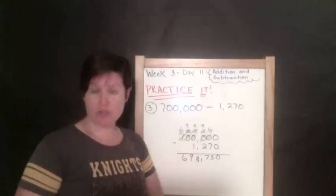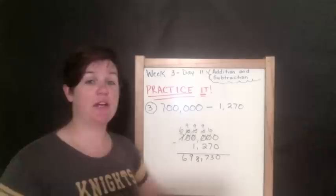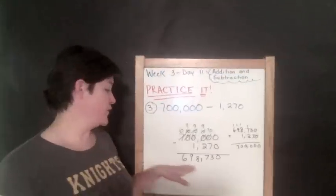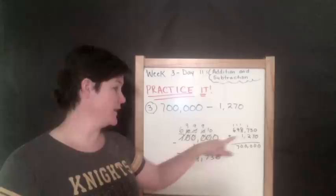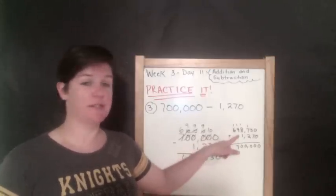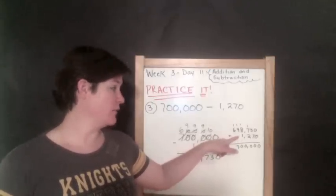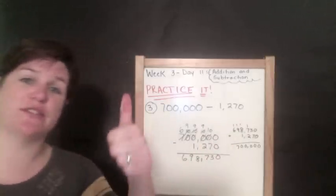I'm going to check my work over here. I took my difference and plugged it on top, took what I was subtracting and plugged that in below. When I added the difference plus what I was subtracting originally, I got my first number, which was 700,000 — so that's correct.